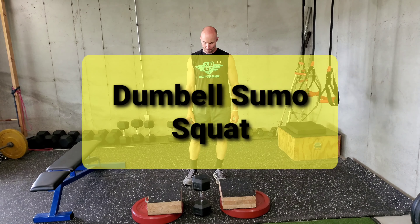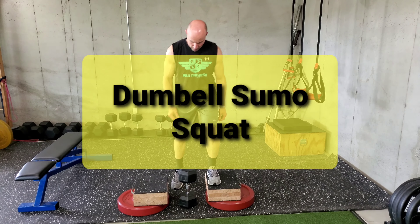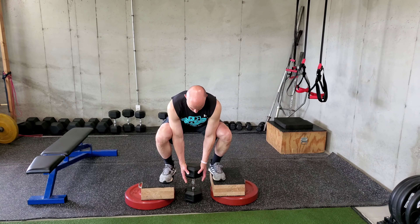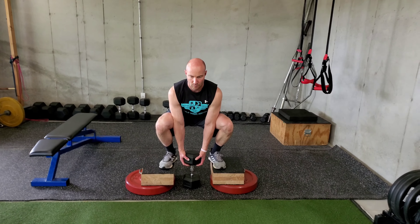We're going to demonstrate dumbbell squat, and we're actually going to do it holding the dumbbell low. Typically you're going to have to stand up on some sort of blocks when you hold the dumbbell low. The advantage of holding it low is it's going to force you to move a little bit more from your hips. So if you have a lot of knee pain, this is a really good strategy. This is also a great strategy for beginners.